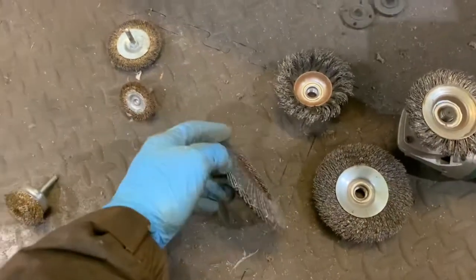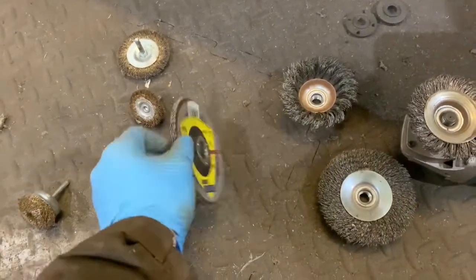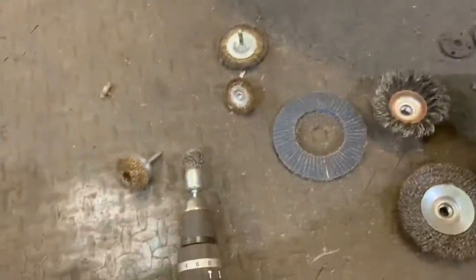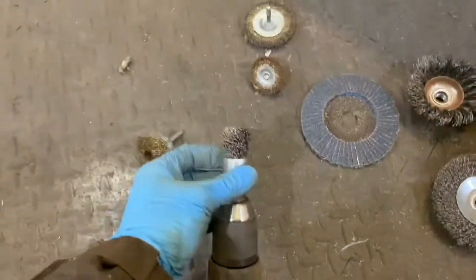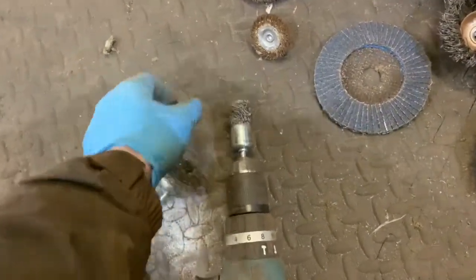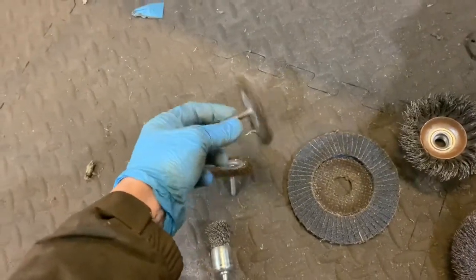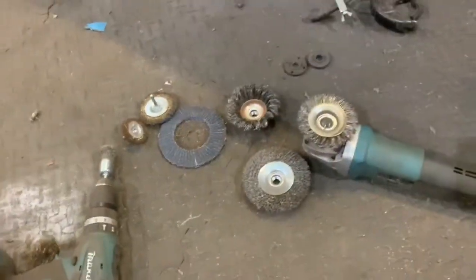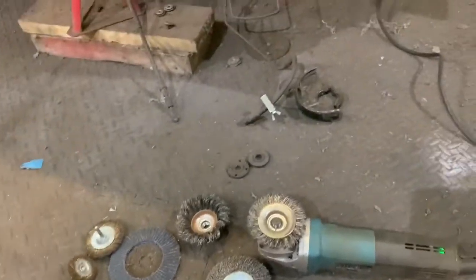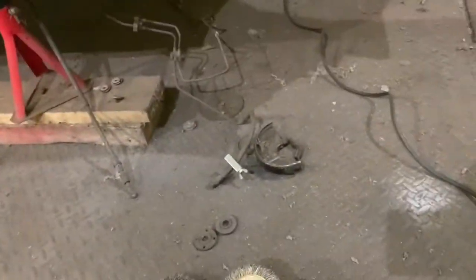For any flat areas that need a good buff up, I've got the flap disc for the grinder. And then for any little areas like corners and stuff, I've got some different bits for the drill — a cup-shaped one, a small circle, and a bigger circle. You just use what you need as you're going along. I do have a normal hand wire brush here, but that rarely gets used because it's pretty much useless in here.